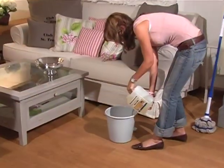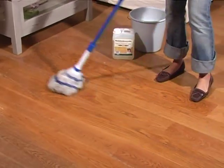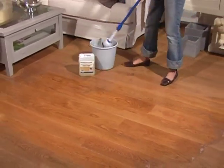During the first month after installation, it is important that the floor is damp cleaned once a week using Maffi wood floor soap. After that, it is sufficient to damp clean the floor as necessary.